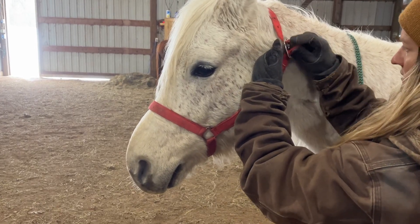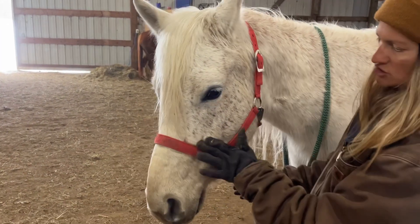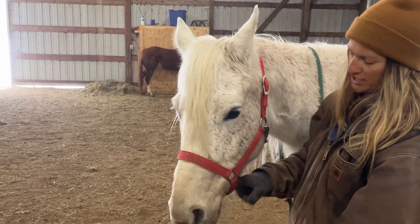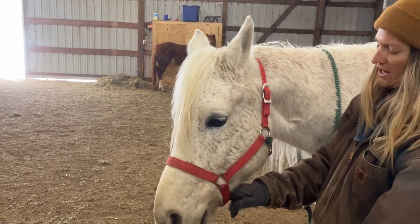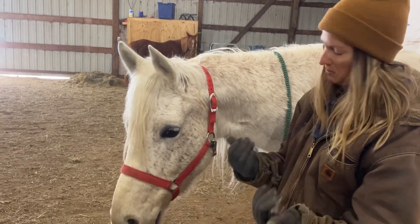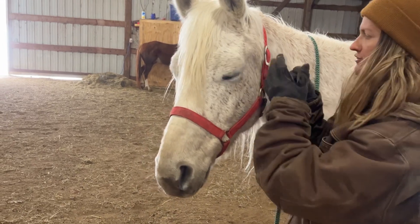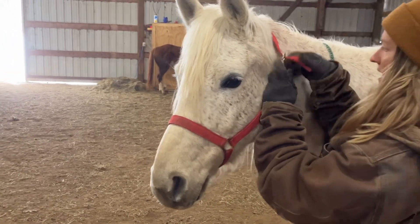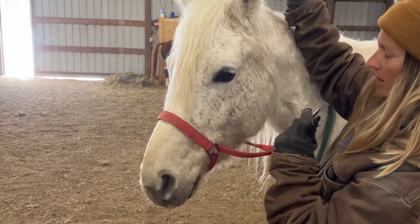We tuck the tail in. There should be a little space underneath his chin. This one's a little tight under his chin, so if it was something he's going to have on all day I would switch to a slightly bigger one, but it works just great to show you how the halter works. To take it off, we just do the reverse — we untie here, unbuckle there, and bring it down over his face.